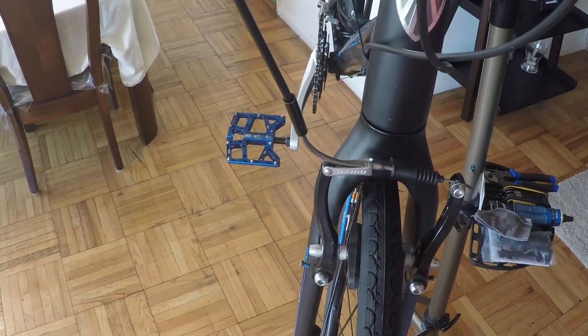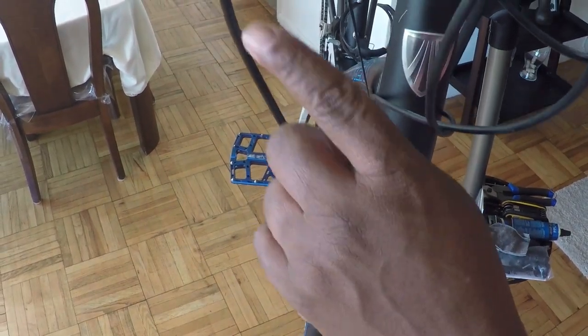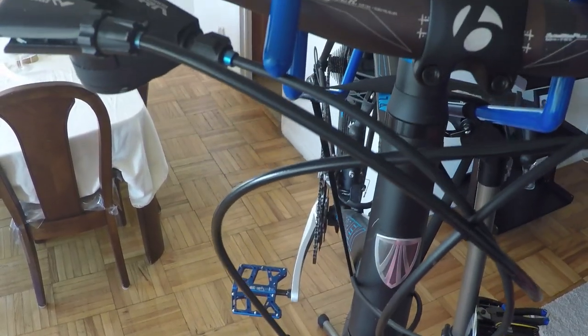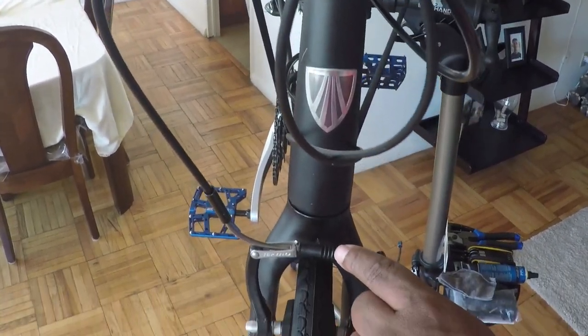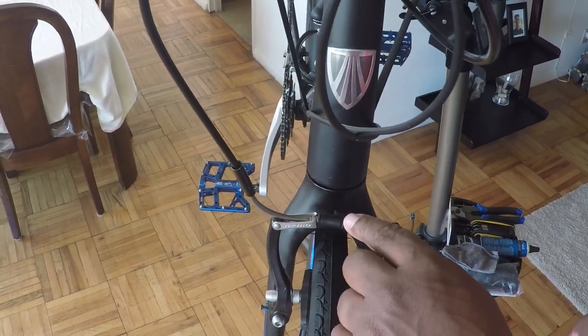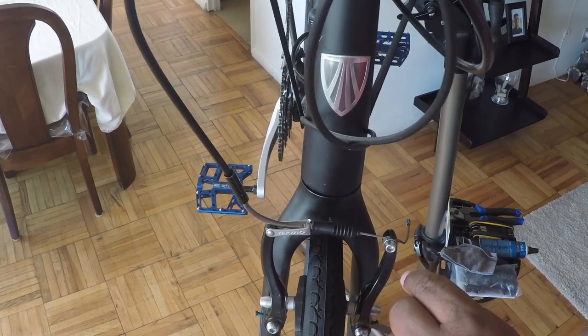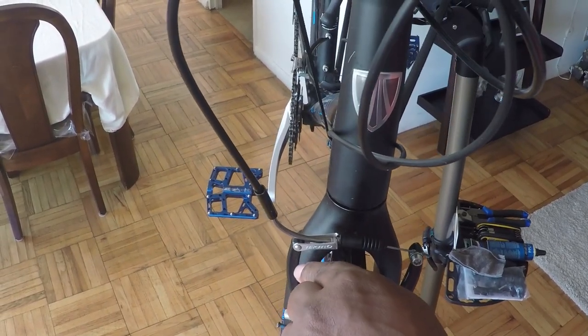One of the first things we want to do is inspect our cable and the housing to determine if they need to be replaced. I've already done that and I've determined that the cable and the housing on my particular bike does not need to be replaced. So all I'm going to do is replace the V-brakes themselves.